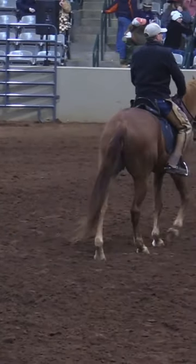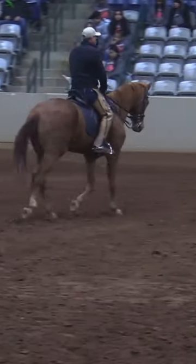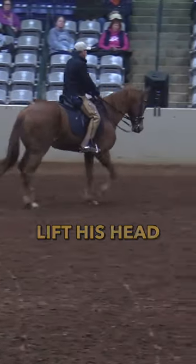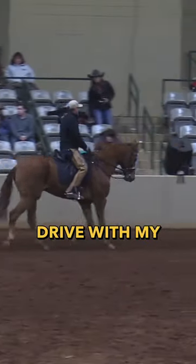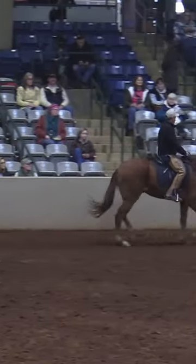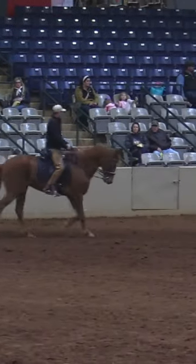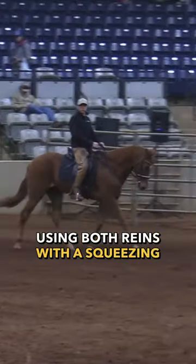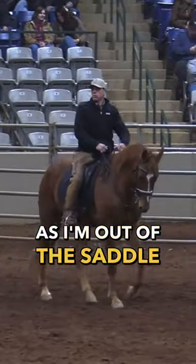I could squeeze both reins. If I'm trotting and doing a symmetrical gait, and I wanted to get him to lift his head up, as I stand up I could slightly drive with my leg and slightly squeeze the rein as I come up. So what I'm doing is using both reins in a squeezing and releasing manner as I'm out of the saddle.